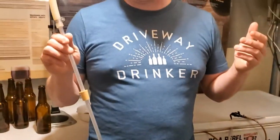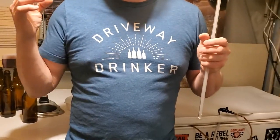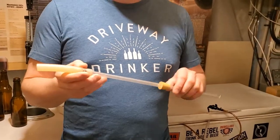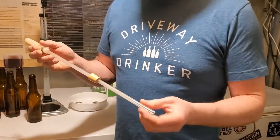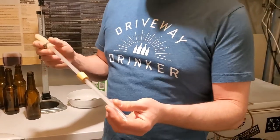Now I do have a Blichmann beer gun and it's awesome. It's really good for larger beer runs or if I'm dealing with a still liquid like a mead, and it's really nice because you can CO2 purge and stuff like that. But it is a bit of a hassle to set up, and you've got to clean it and do all that stuff afterwards. This is really quick and it doesn't cost really any money.